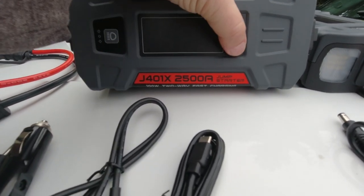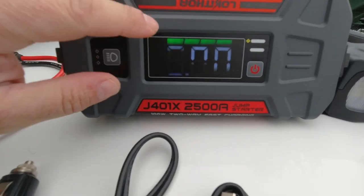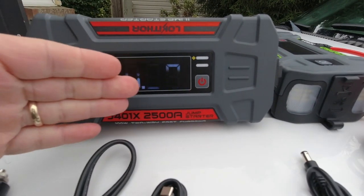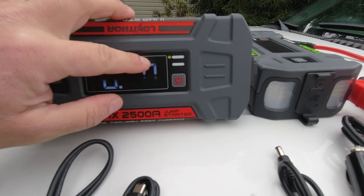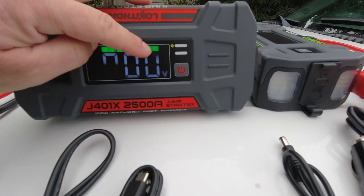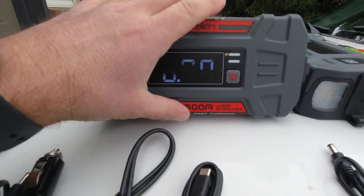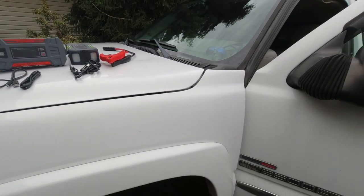Another really nice feature on both units is the display. Once powered on, you'll see it flicker on camera due to refresh rate, but in real life it's not flashing. You get bars indicating how much power you have in the built-in battery — right now I've got a full four bars — plus a voltmeter that shows voltage as soon as you attach it to your vehicle battery.